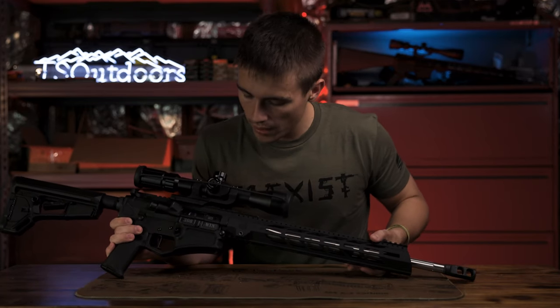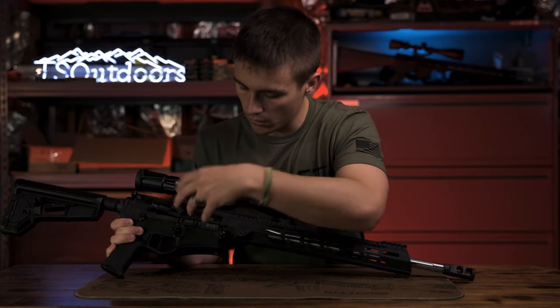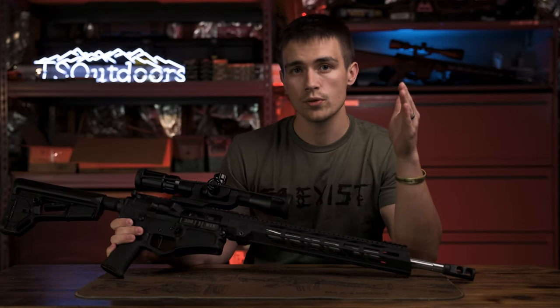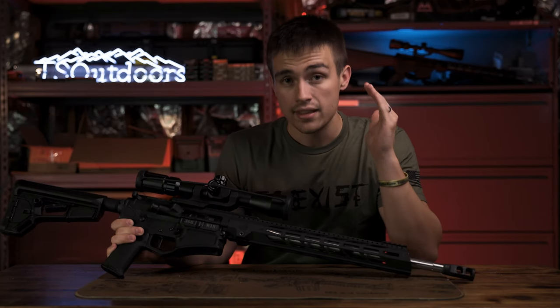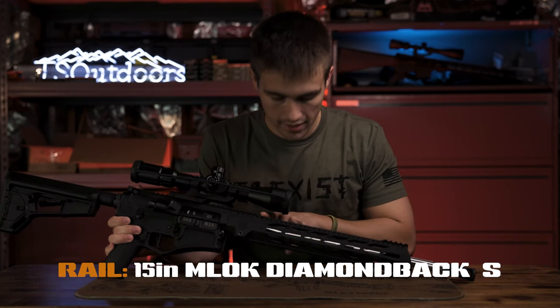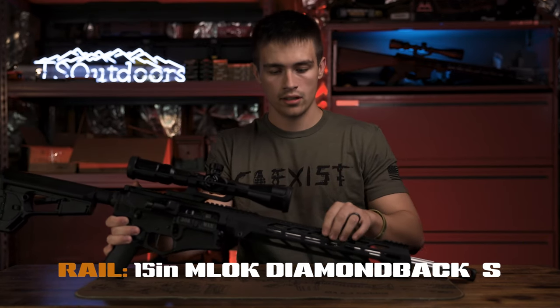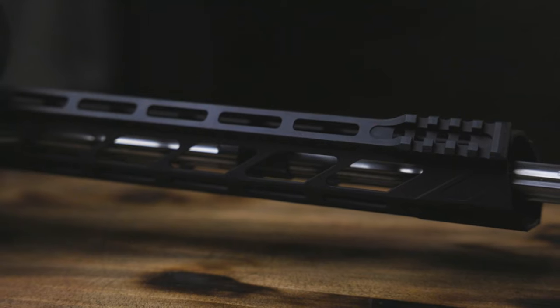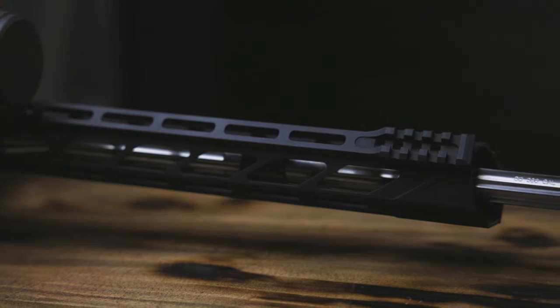Moving past the upper and lower receiver, you have the rail. The S-rail from Diamondback is 15 inches. It's got M-LOK cuts on the top, M-LOK on the sides, M-LOK on the bottom, and Picatinny sections at the front and end of the rail.